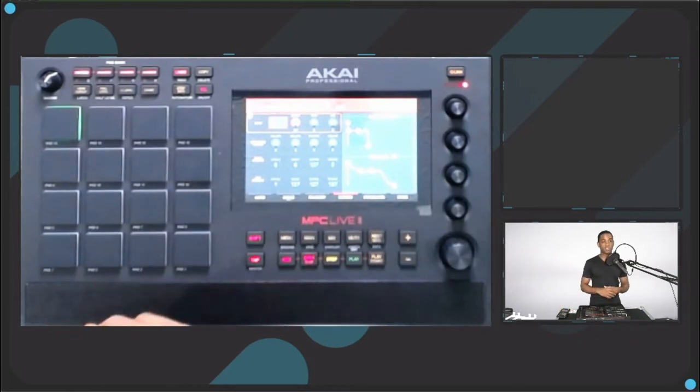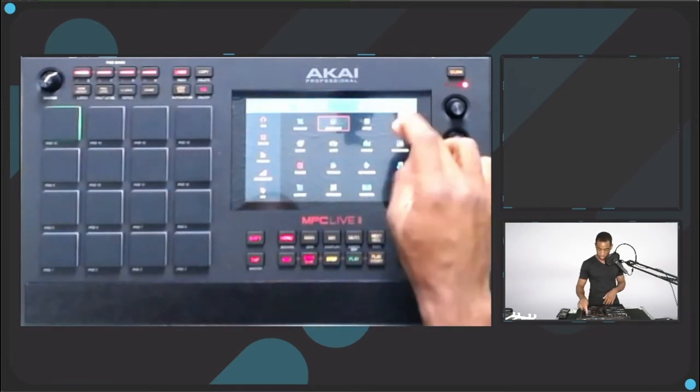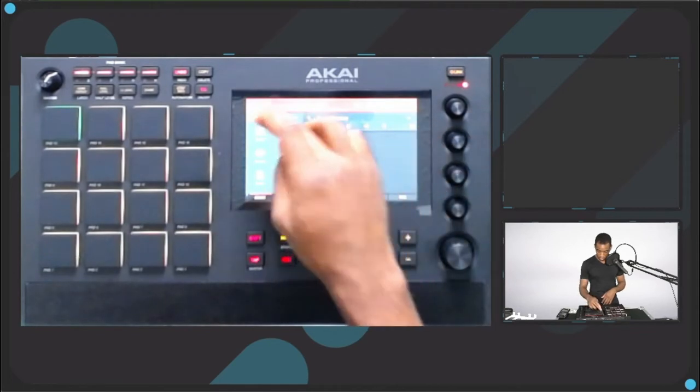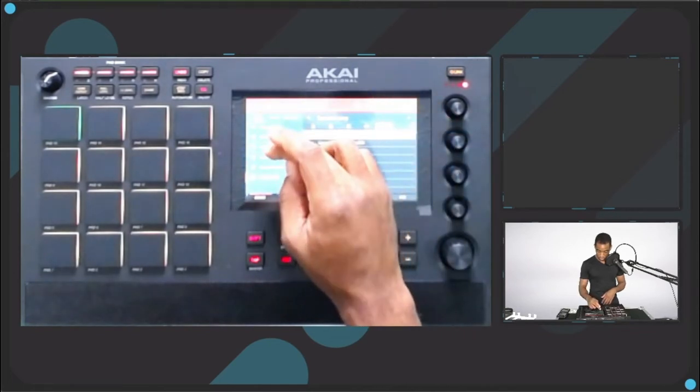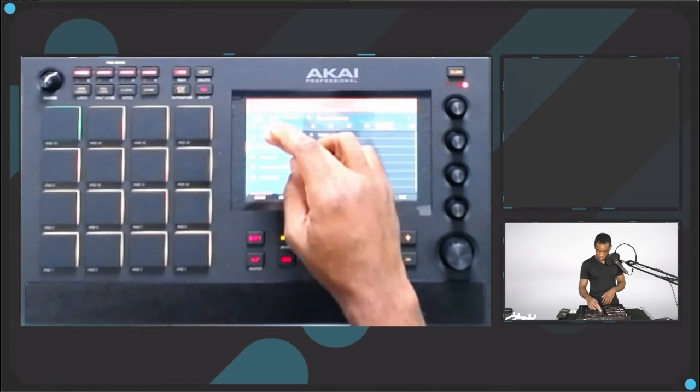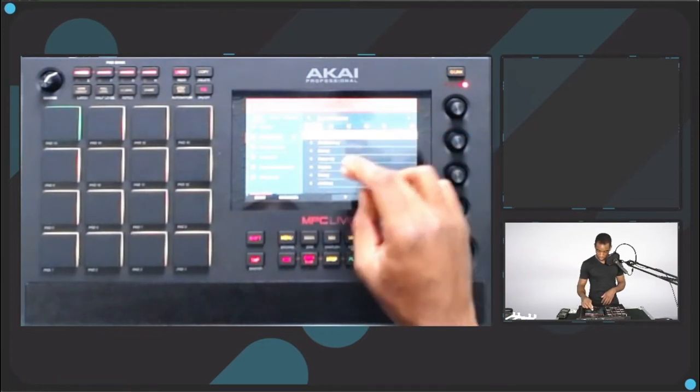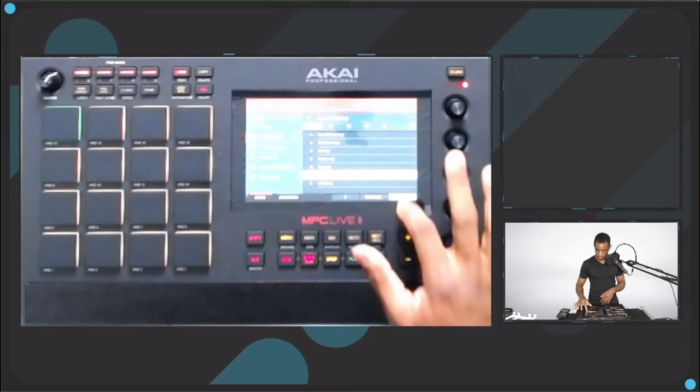Now we can move over to the next workflow, which is just creating a quick track. I'm not a producer — I know a little bit about production and I've done some practice production in the past — but I know enough to make some stuff on the fly. We're just going to go to Menu > Browser > MPC Documents > Projects to get started with a blank program.